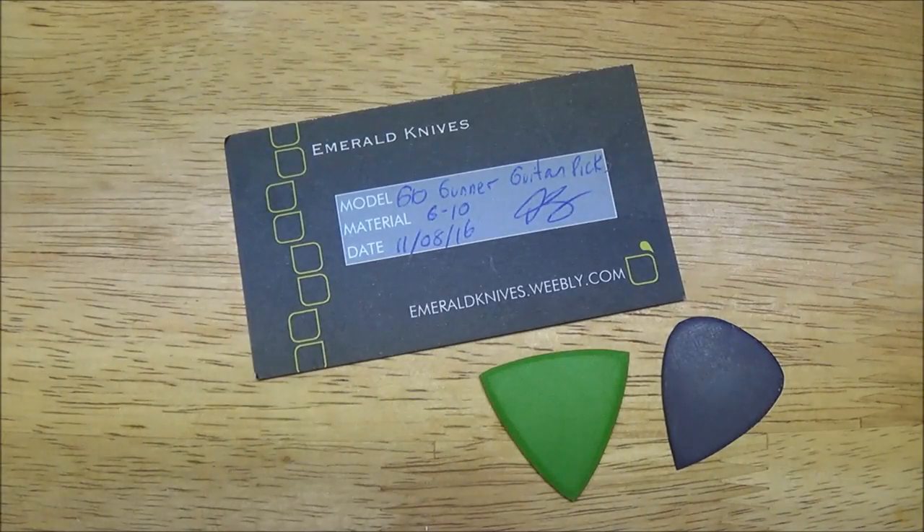Hey guys, what's going on? Sherman here. Today we're going to be taking a look at a couple of really cool custom-made products that were sent to me to test and review by a knife maker by the name of Thomas Smith. And his company is called Emerald Knives.